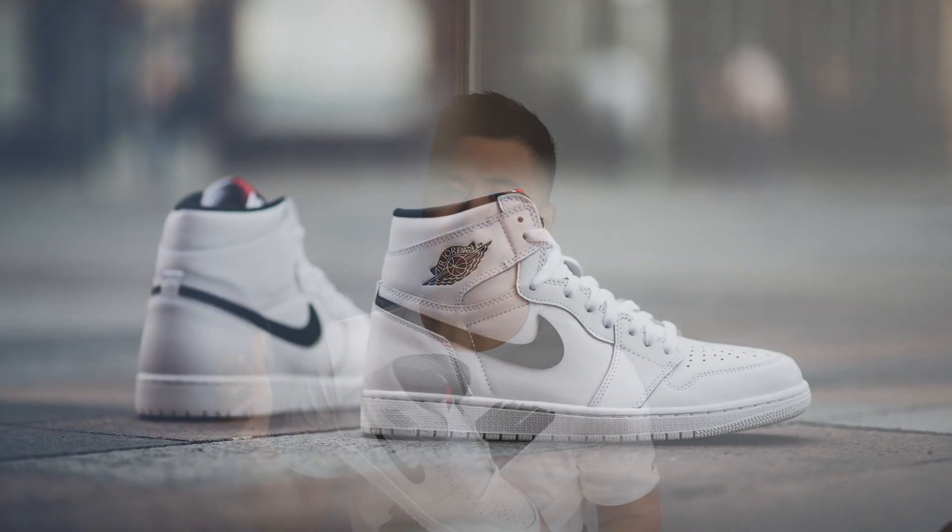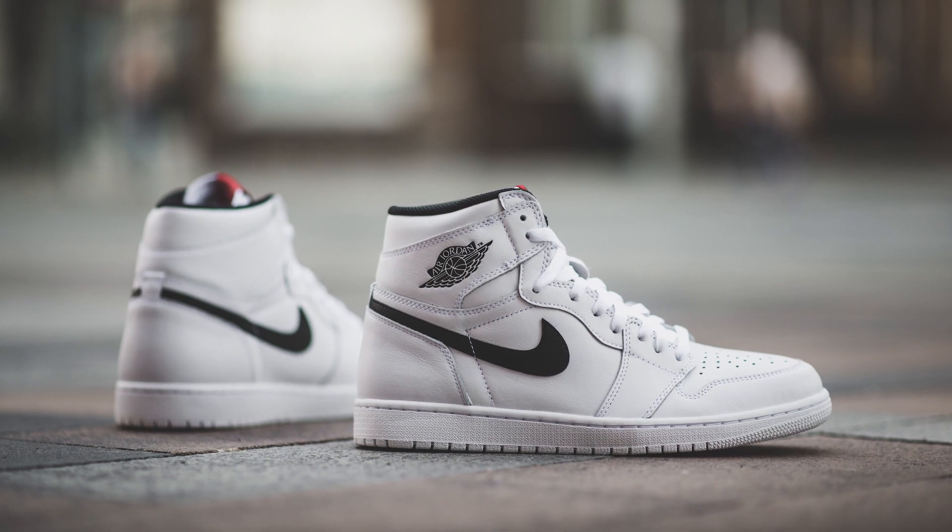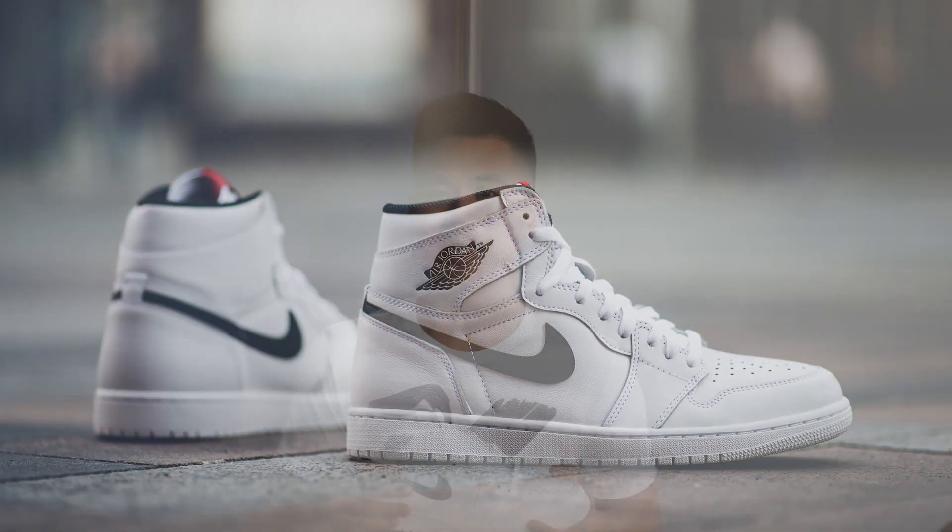As with most Air Jordans these days, these have actually sat on shelves at almost every store that I've seen that carries them.